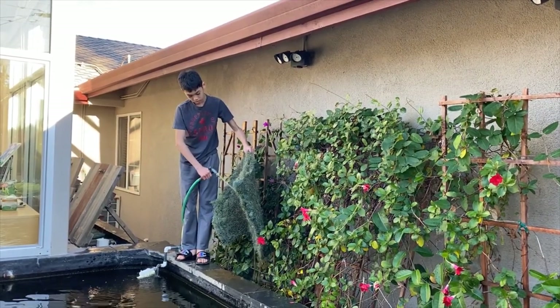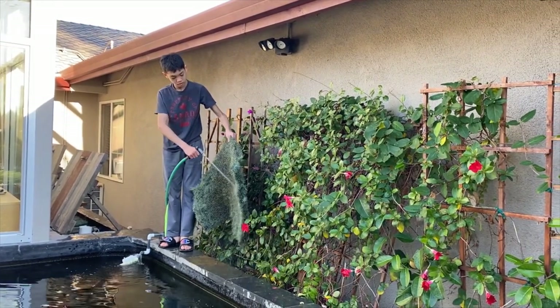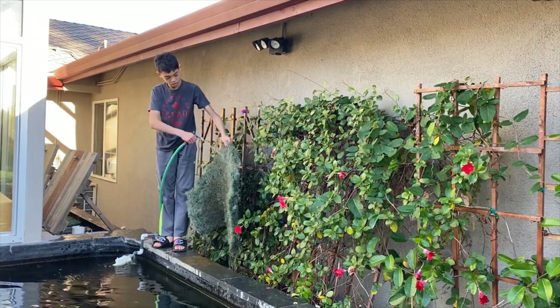Next, we take a few of the biofilters out and wash them. Biofilters filter the smaller particles and keep the bacteria. Dirty water is an excellent source of nutrition for plants.